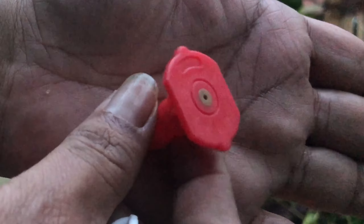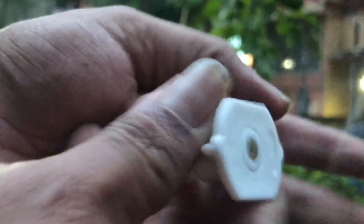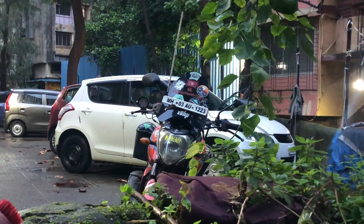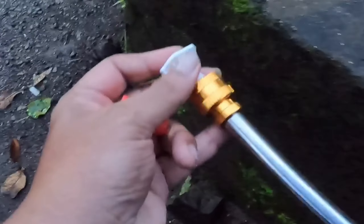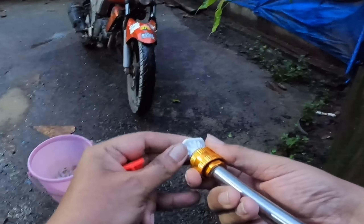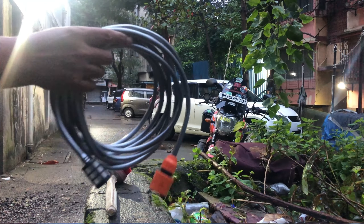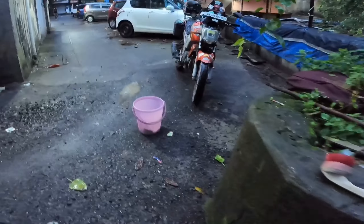This is a red nozzle — this is for foaming, and this is the one ready for pointing. This is how you pull it back and push it in. Now we connect the pipe — this is the pipe.